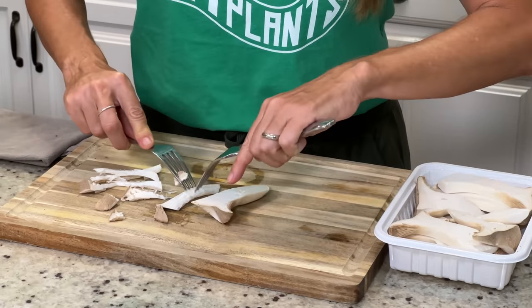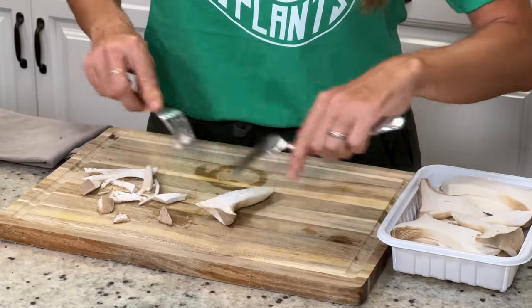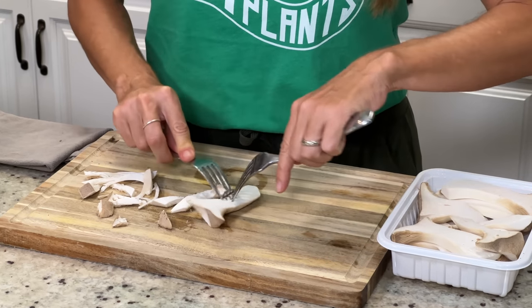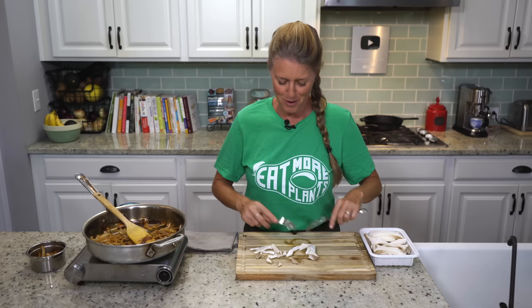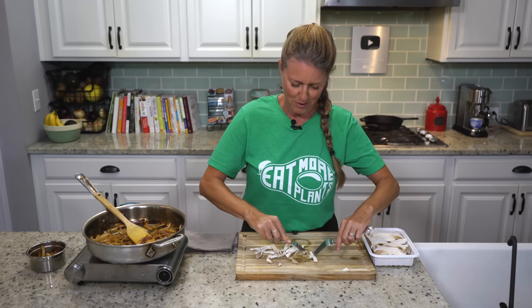This is an eight ounce container, and it will make two really decent size sandwiches with some extra. You'll probably have enough for maybe two in the evening and then two more tomorrow, so you'll have plenty for leftovers.